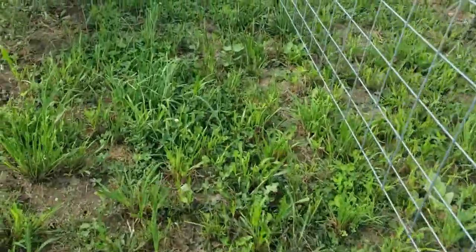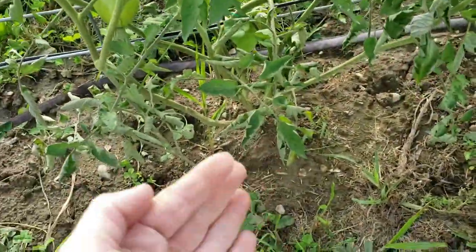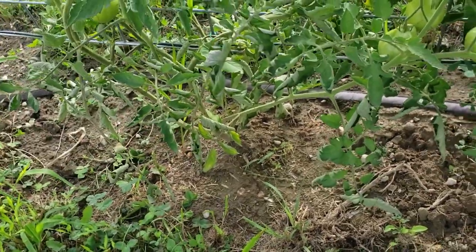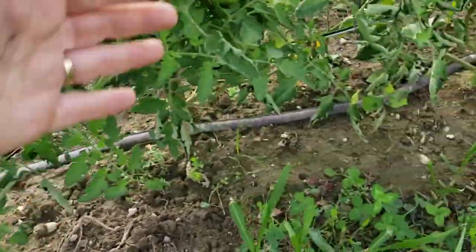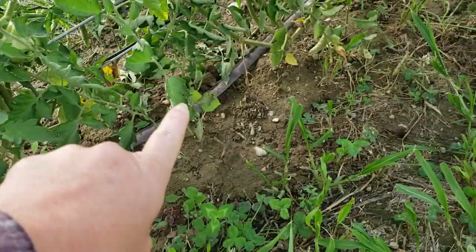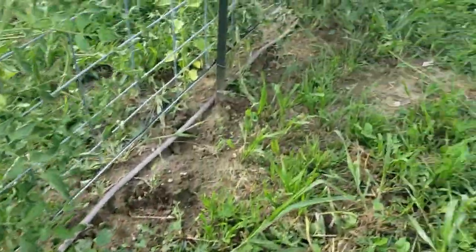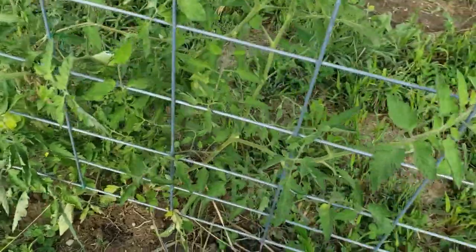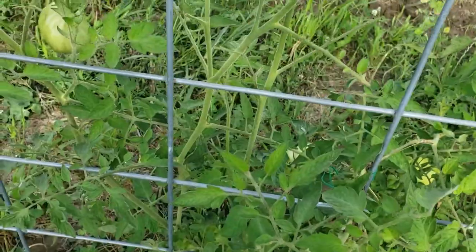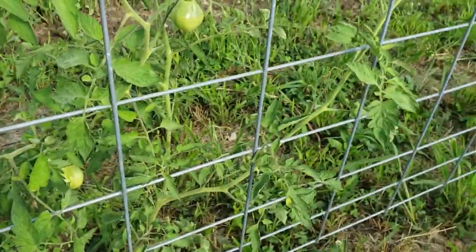When we planted them, we staggered them — so one plant is on one side of the panel, then a couple feet over the next one is planted on the other side at the T-post, and so forth all the way down. Here's our lonely tomato plant — he had a tomato worm on him a little bit longer than the others, but we caught it.